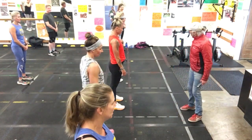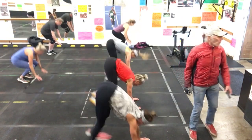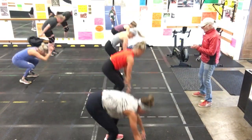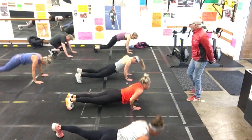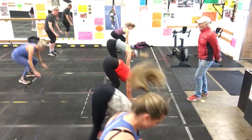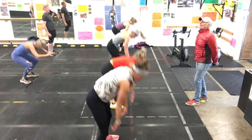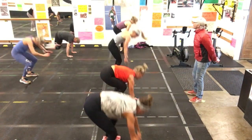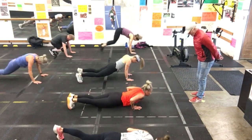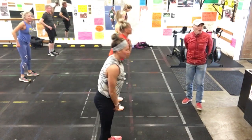Alright, one more big effort now. This is a biggie — ten on the three. Ready? Set. Go. Number one, two, three. Good. Number four. Number five. Number six. Good. Stay focused. Number seven — you're doing great. Number eight. Number nine. And number ten. Perfect. Good job. One down.